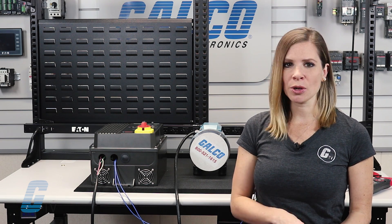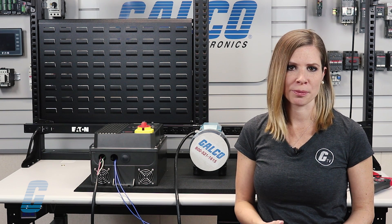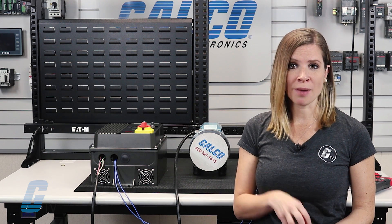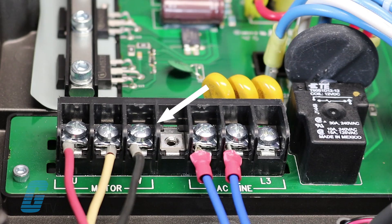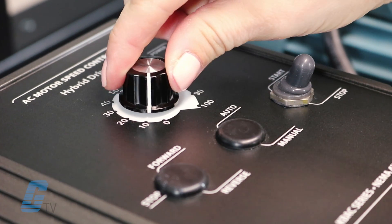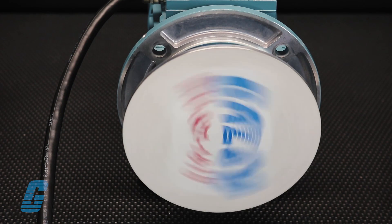This series does not require a feedback or tachometer as it runs open loop. If the drive is running in the wrong direction, make sure you power it down and wait at least 5 minutes. Then swap 2 of the motor leads at terminals U and W. Now power it back up and hit the start switch again and the motor should now be running in the proper direction.